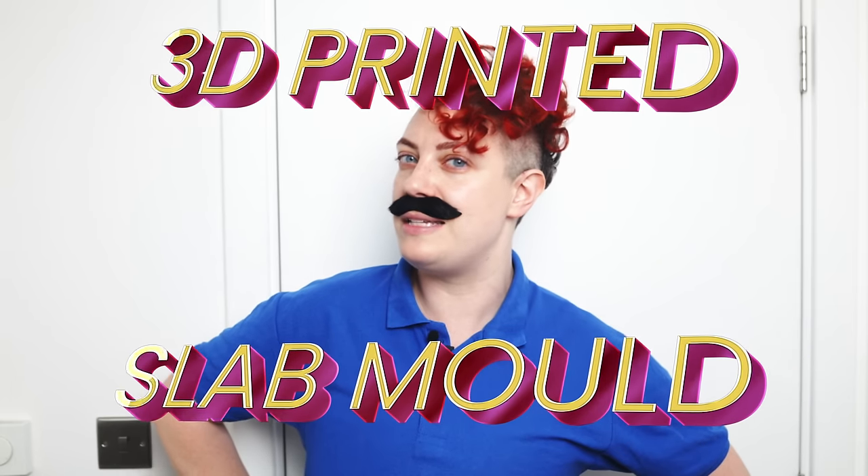Your slipcasting days are behind you now that the 3D Printed Slab Mold is here to save you from the tedium and mess of plaster molds and liquid clay — just for five easy payments of... actually, it's free. I'm just going to teach you how to make your own.